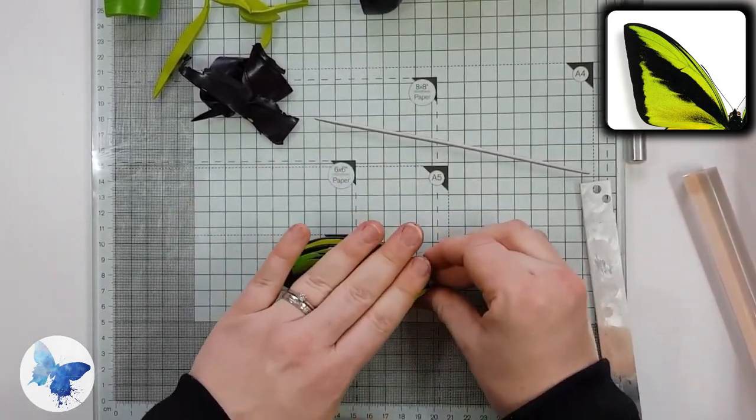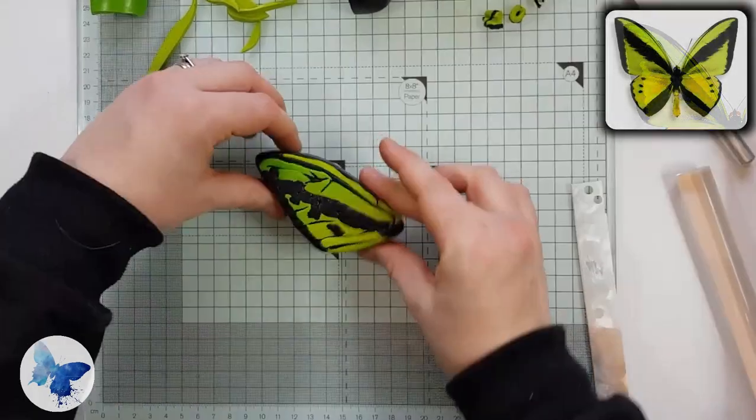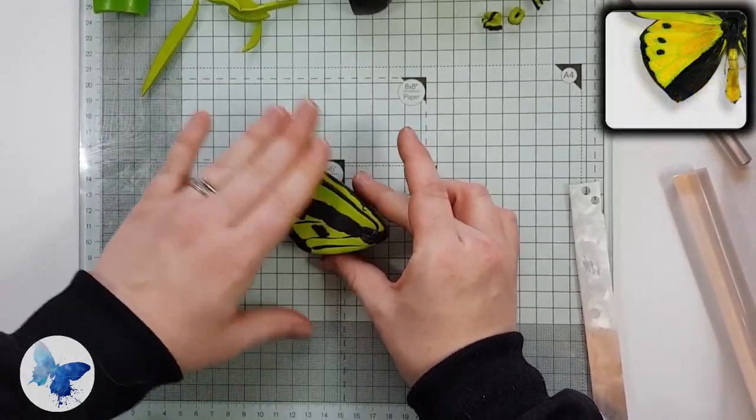Now give it a really good push together into a really nice shape, and that is the top wing complete.